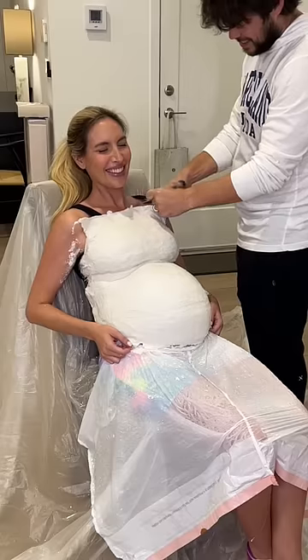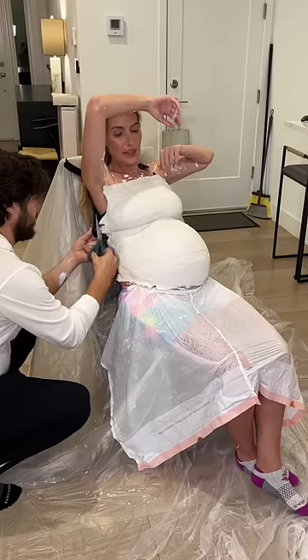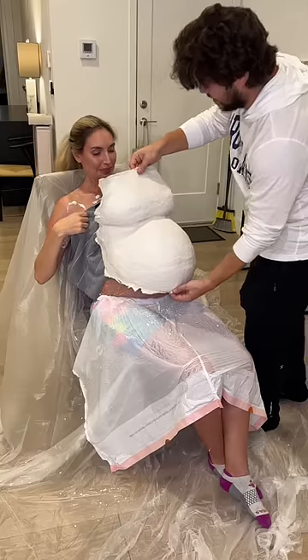The cast actually stuck to my sports bra, so in order to get it off, we have to cut it. While he cuts, can you share with me your favorite girls' names that start with the letter A or R? We want to see if you can guess our baby's name.